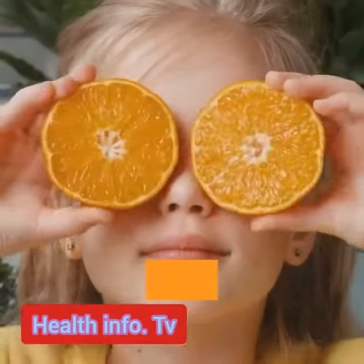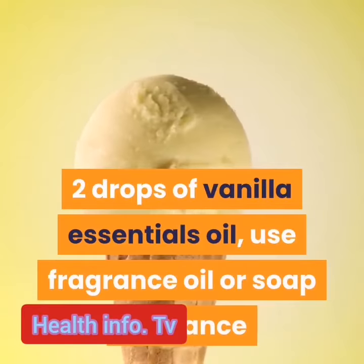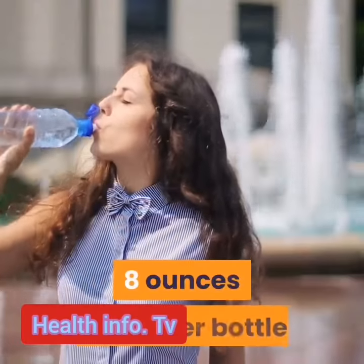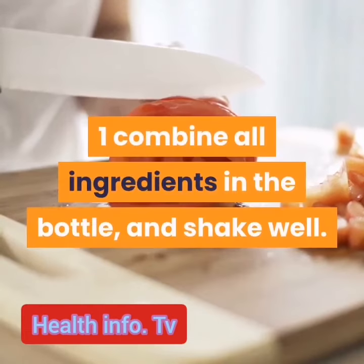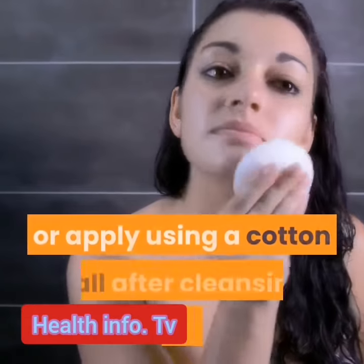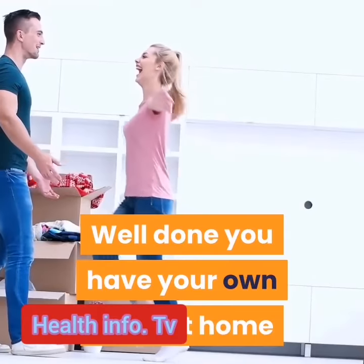witch hazel, two drops orange essential oil, two drops of vanilla essential oil — use fragrance oil or soap fragrance — and an eight ounce dispenser bottle. To make it: combine all ingredients in the bottle and shake well. Then mist the toner over your face and neck, or apply using a cotton ball after cleansing your skin.